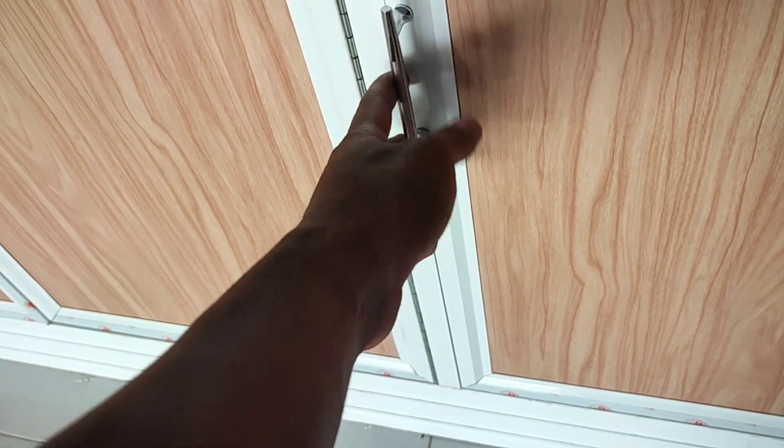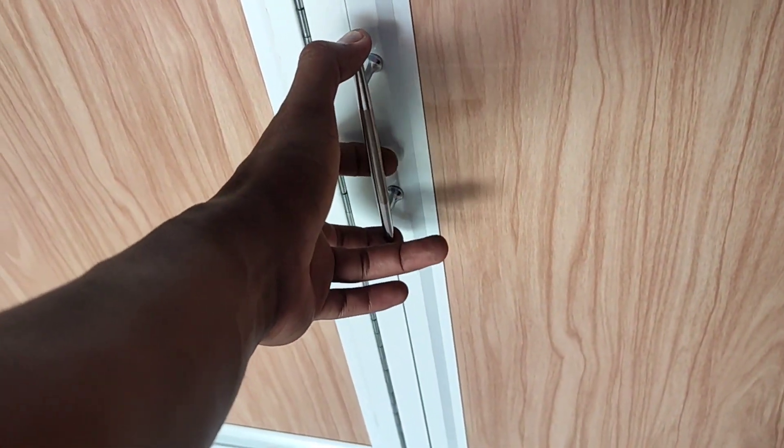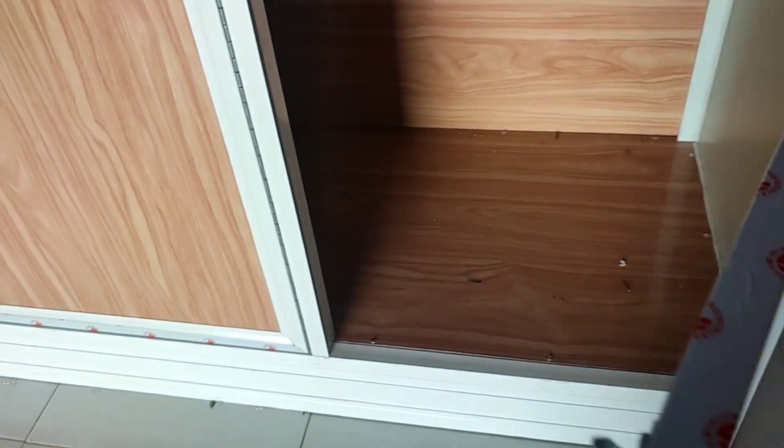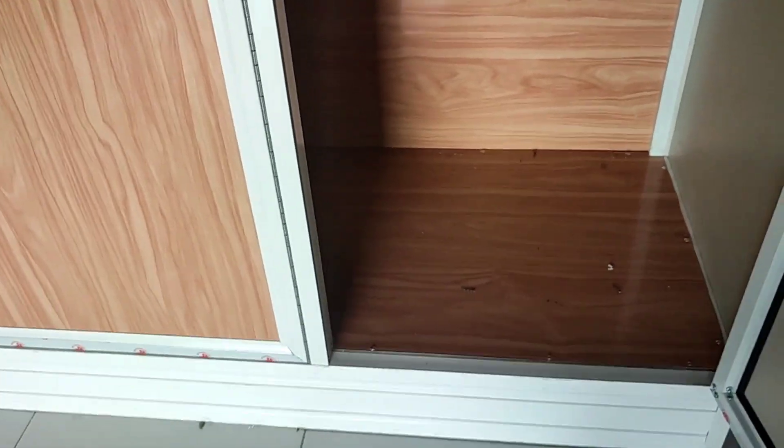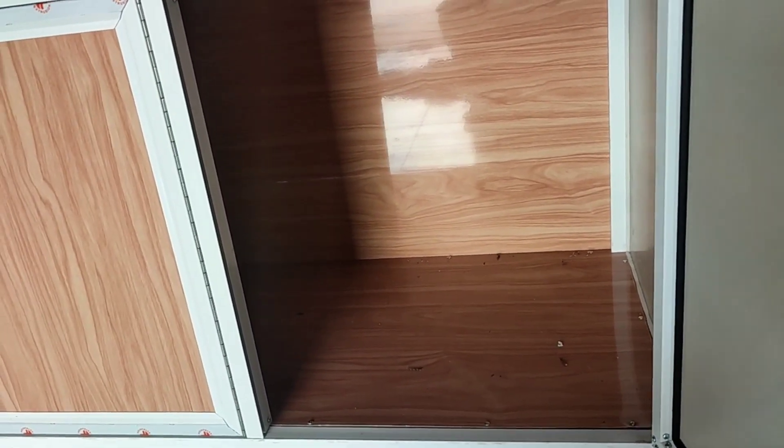Sekarang kita lihat di dalamnya. Di sini untuk handle-nya sendiri, di sini memakai handle yang 12,5 cm. Sekarang kita buka aja pintunya. Jadi tampak di dalam seperti ini. Ini sama guys ya, ini memakai ACP juga ya, yang warna yang serat kayu.